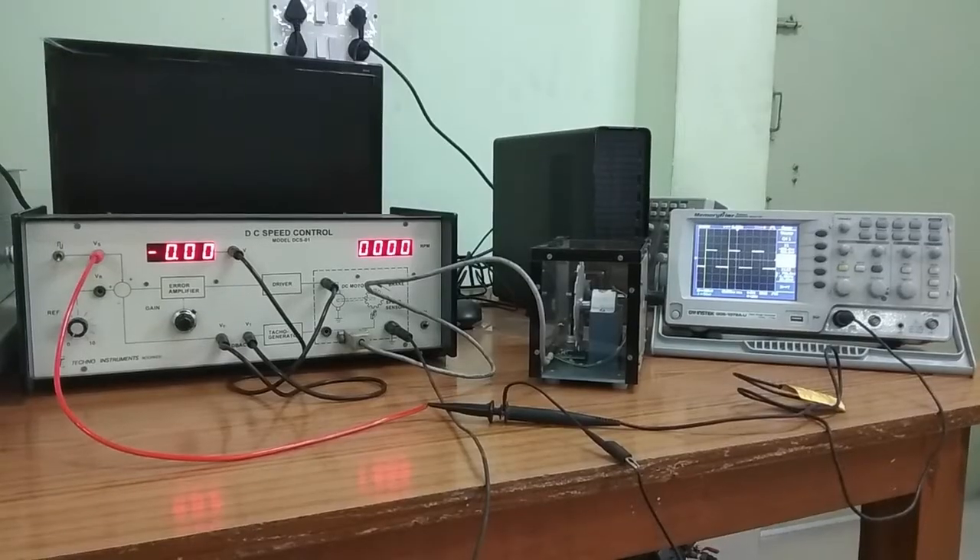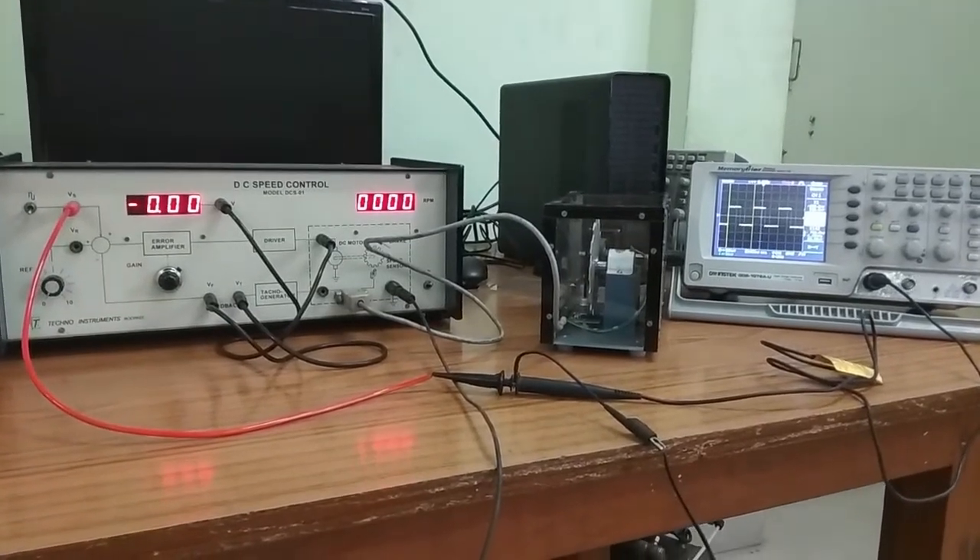Hello everyone, this is Sarsankar Sakharapala and today we are demonstrating the DC motor speed control system. This is the setup of the DC motor speed control system.